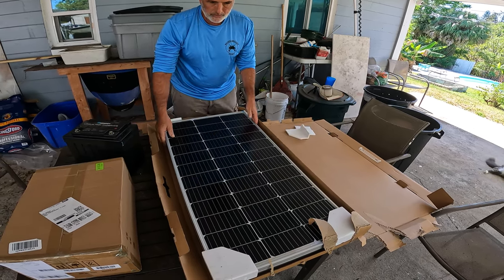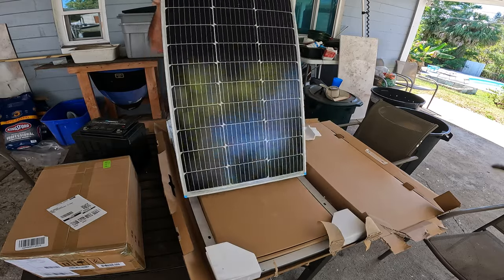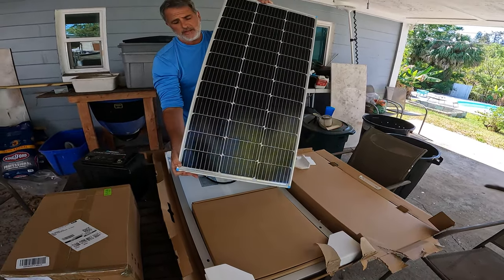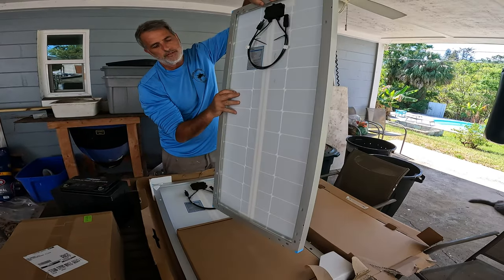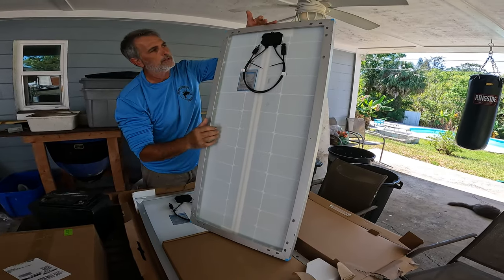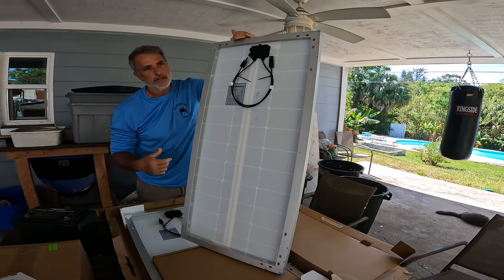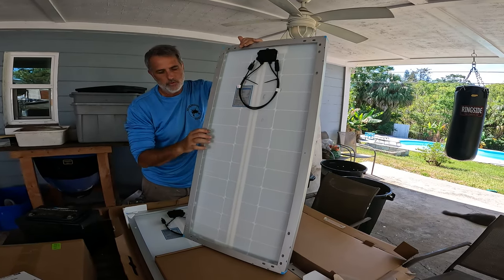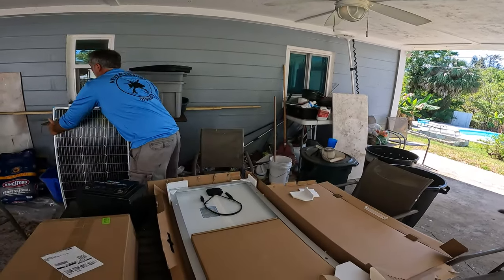So this is the first solar panel. These things are amazingly light — they're not heavy at all. You can actually even see the light through them. You've got the wiring and the plugs. And somewhere in here is probably a special plug that, as you put more panels together, you have to use. So that's one solar panel.